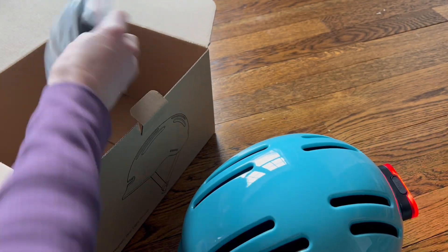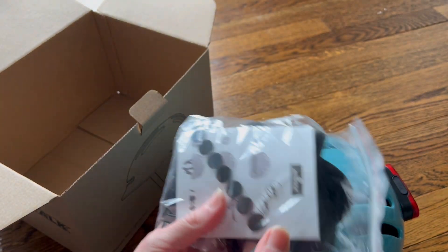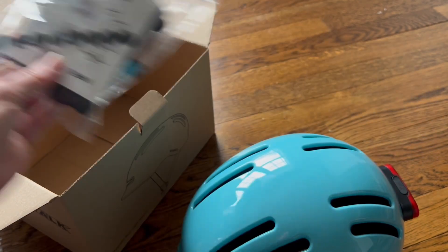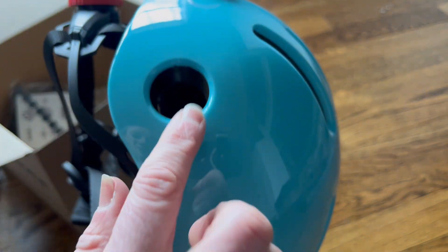I love the design of this helmet. It does come with some extra pads as well to get that fit really dialed in — these are a little bit thicker than the pads that are inside. It also comes with stickers. It's just such a great helmet and I really think you should give it a try.